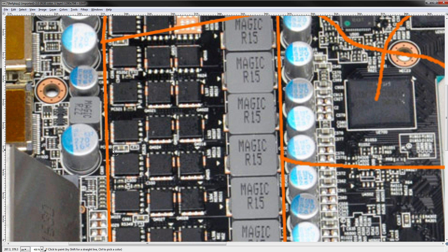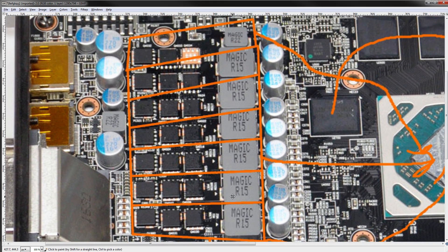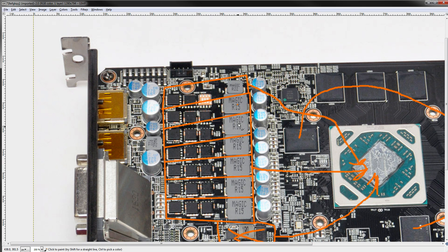Let's start off with the core voltage VRM. Each phase basically looks like this — so that's one phase right there. I'll separate it out into the different phases for you. In total, we have a six-phase VRM — one, two, three, four, five, six.